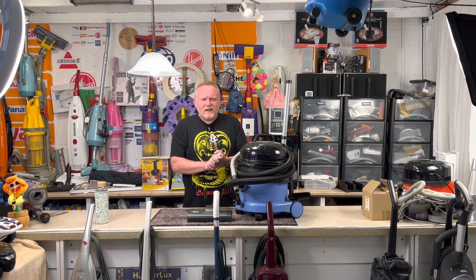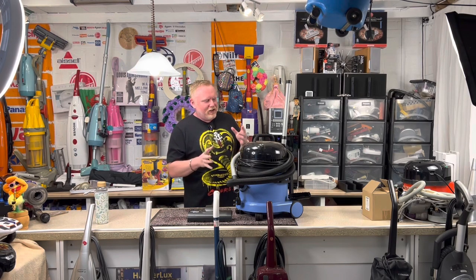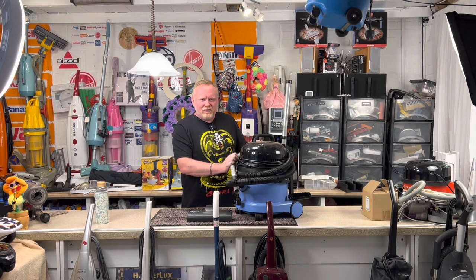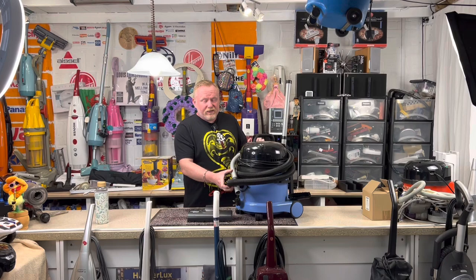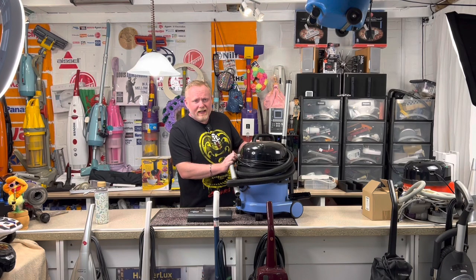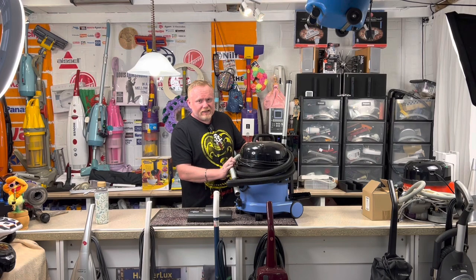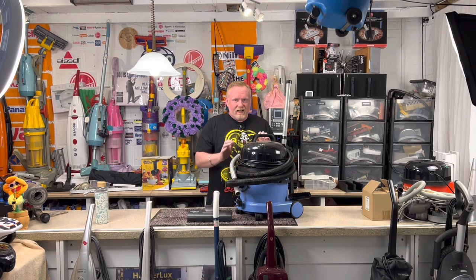Welcome to the channel. Hello y'all. Today I am here with my Charles. This amazing, wonderful vacuum was a gift from my friend Antoine in America. So again, big thank you to Antoine for sending me this from my Amazon wishlist. Absolutely love it.